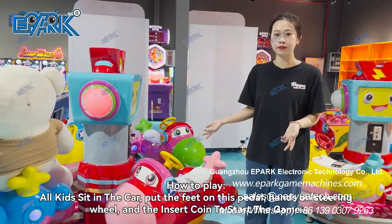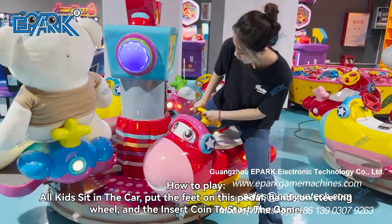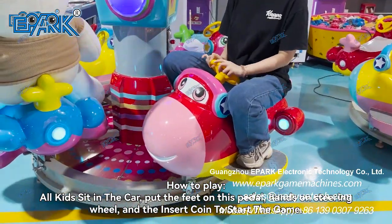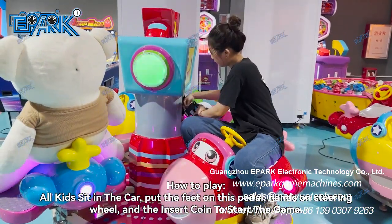Now let's show you how to play the machine. All kids sit in the car and put their feet on the pedal, hands on the steering wheel, and insert the coin to start.